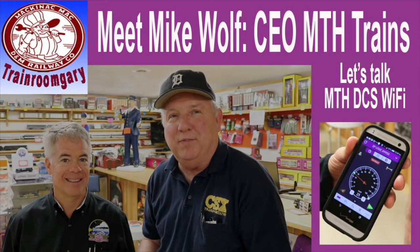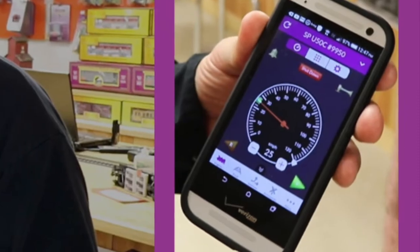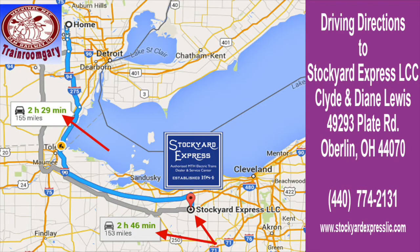Hi, this is your host Train Room Gary speaking. Let's go out and meet Mike Wolf, CEO of MTH Trains, and let's talk about MTH Wi-Fi. Yes, let's go to Ohio and check out Stockyard Express. I want to give a shout out to Clyde and Diane for inviting me down to Ohio and also Brian, their head technician.